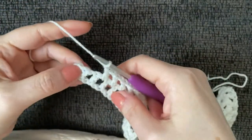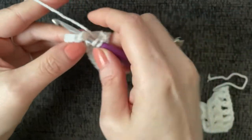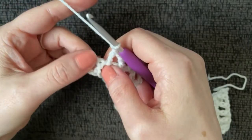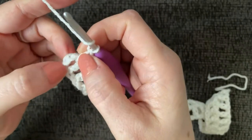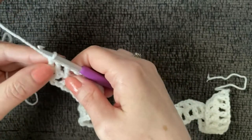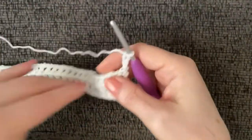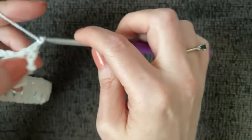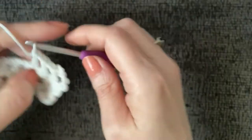At the end of row two — the chain-three row — I've worked double crochet, chain one, double crochet in the second-to-last chain-one space, chain one. In the last chain space, work a double crochet, then without chaining one, count up one, two, three and work a double crochet in that third chain. Now chain four, turn, skip over the two side-by-side double crochets, and into the chain-one space start working double crochet, chain one across.